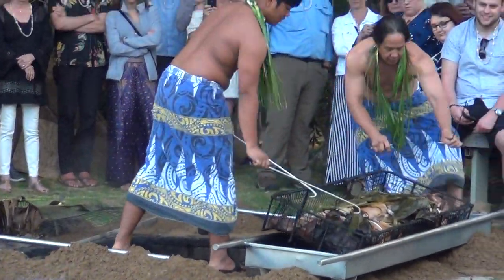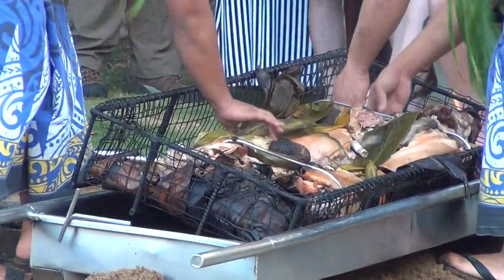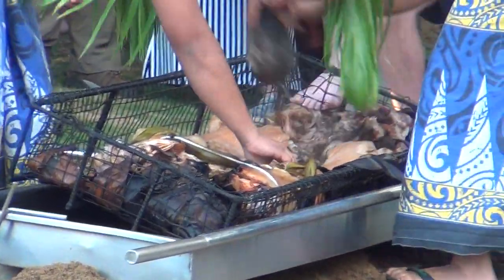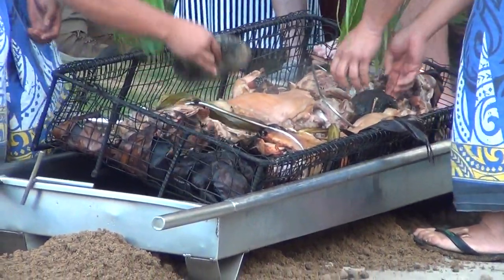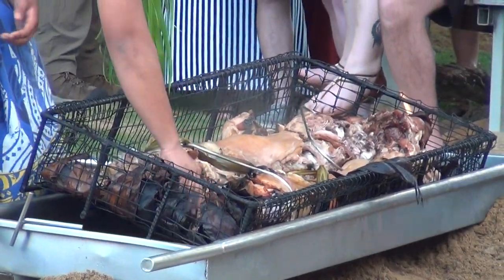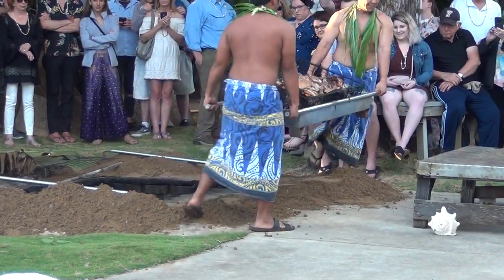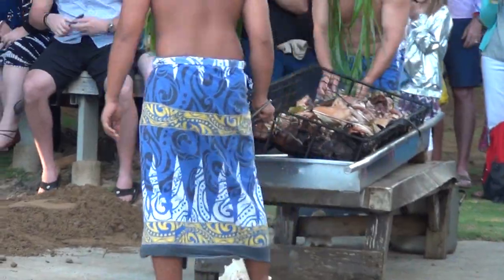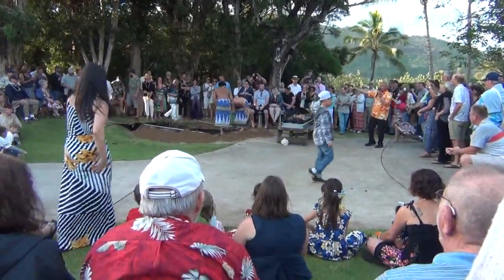Here comes the pork! We take some of the river rocks out from the cavity of the pig — it's really hot. All right everyone, this is our finished product here! You want to take a picture of it? Come take pictures before it goes to the table.